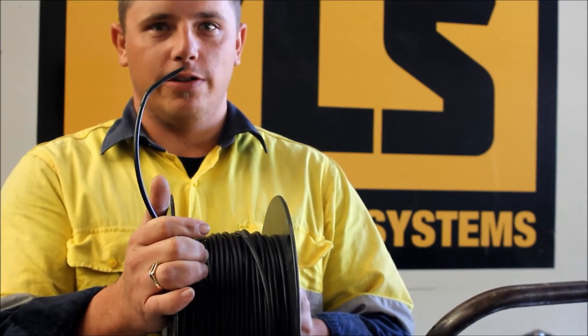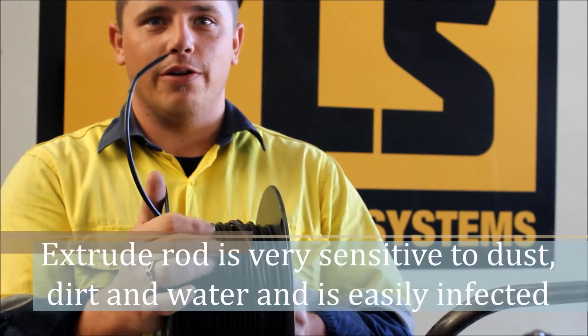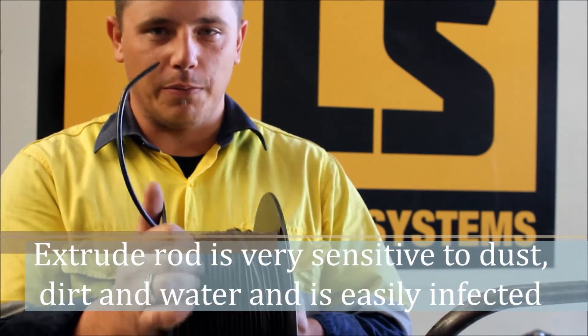This is what we call Extrude Rod. Basically what this is, is H2P on the roll. We use this to weld the plastic together.